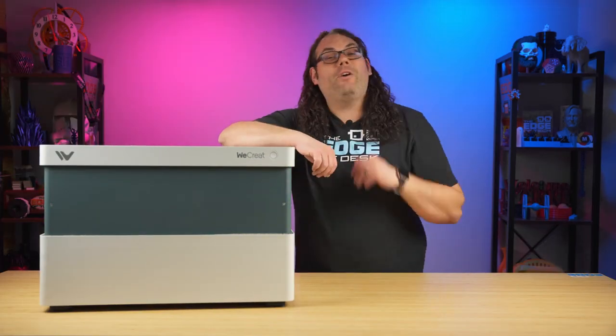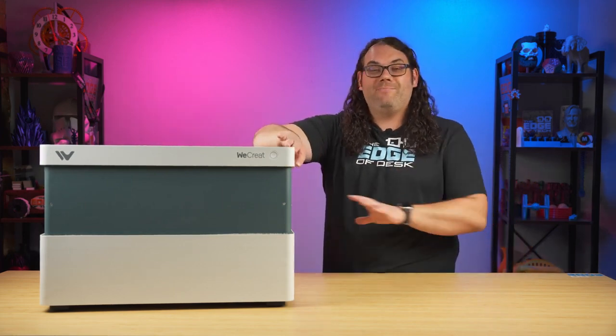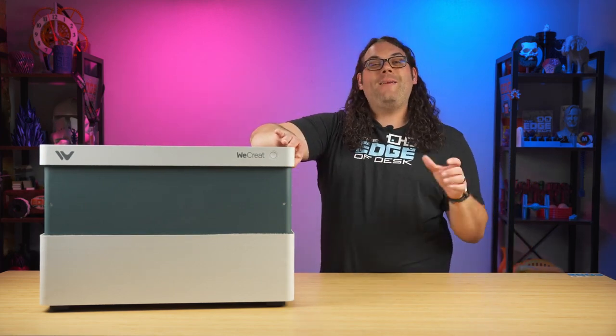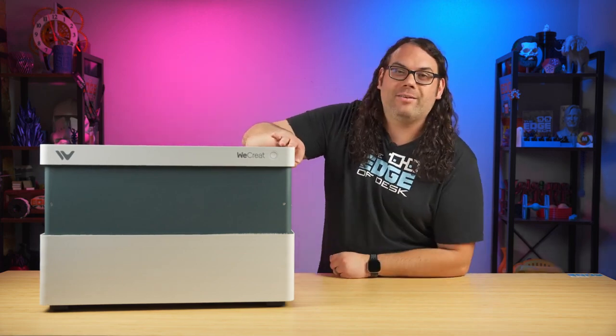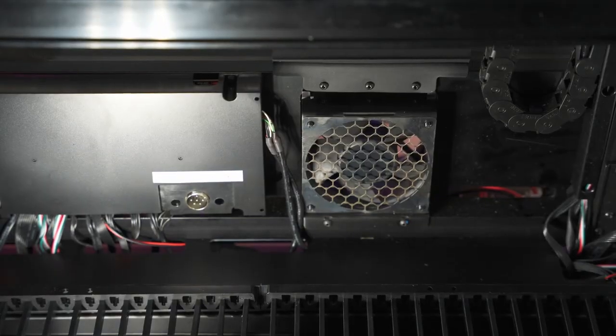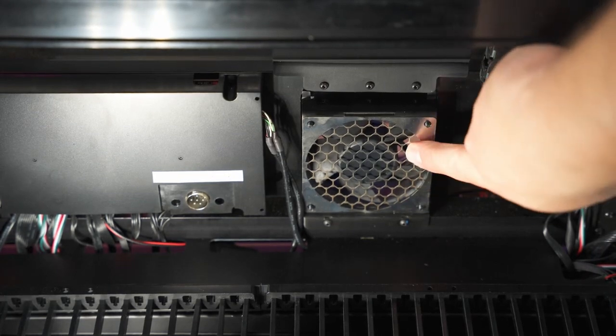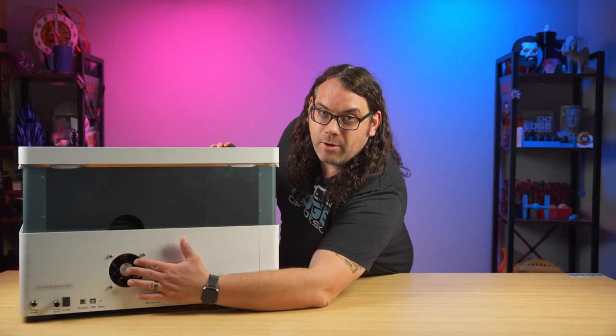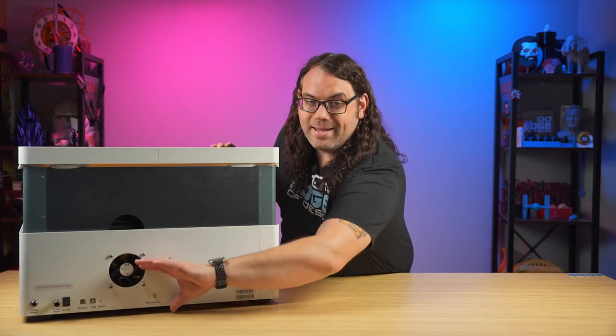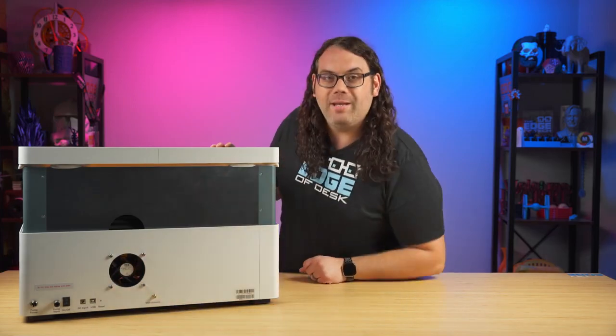The enclosure itself is made out of fire resistant materials, which is awesome because you don't want any fires, and because it's enclosed that helps reduce the smoke and noise. Inside the bottom of the back of the machine you'll notice the exhaust fan and the plug-in for the rotary attachment. On the back of the machine you can see where that exhaust fan comes out and can take that smoke away from your machine and outside.